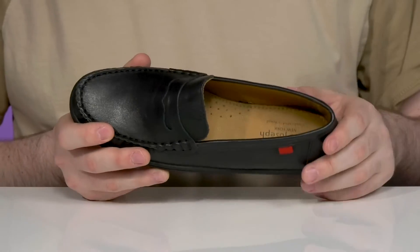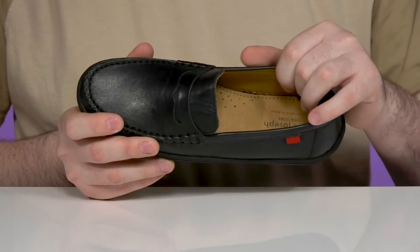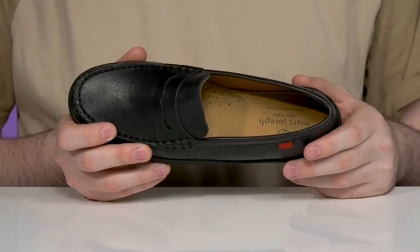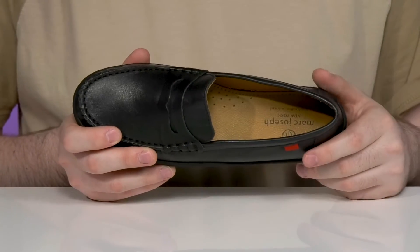The inner lining is Napa calf leather, keeping it cool and supportive, while the optimal cushion foam footbed in the bottom provides excellent comfort with arch support on the side.